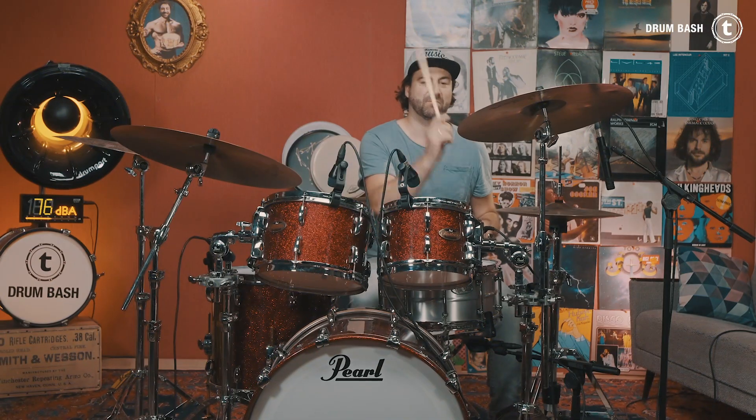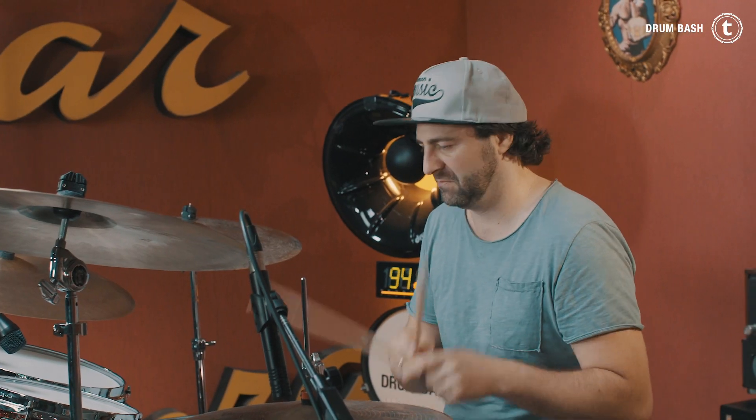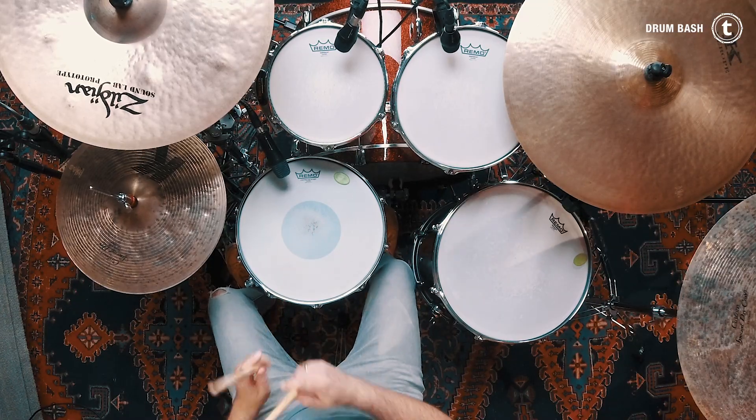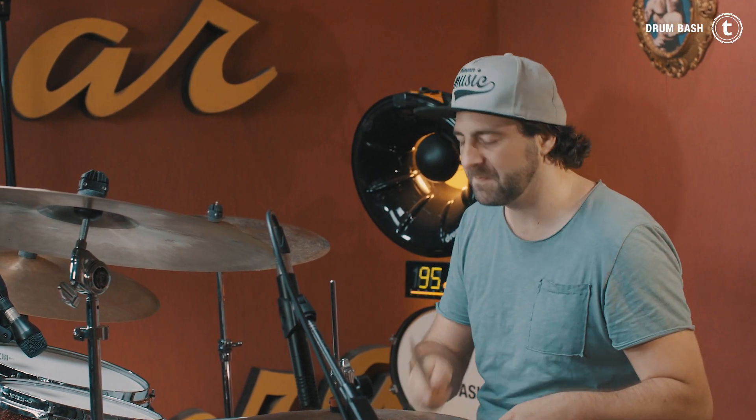The third groove is a combination of Groove One and Two. In the first run you play one bass drum stroke as in Groove One, and in the second run you play two bass drum strokes as in Groove Two. A great song to practice this groove along with is, for example, 'Whiskey' by Joey Landreth.